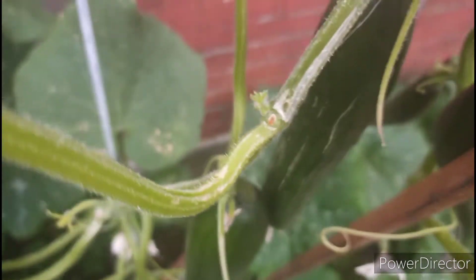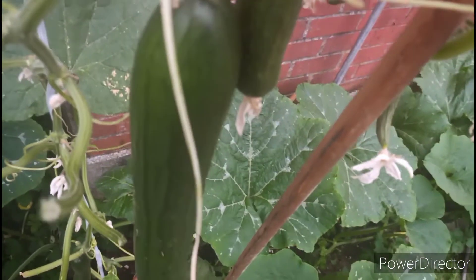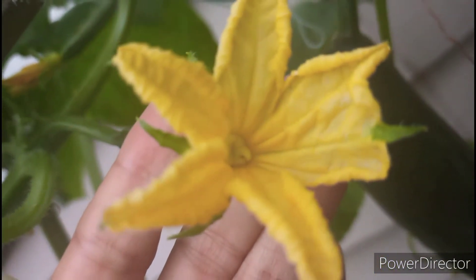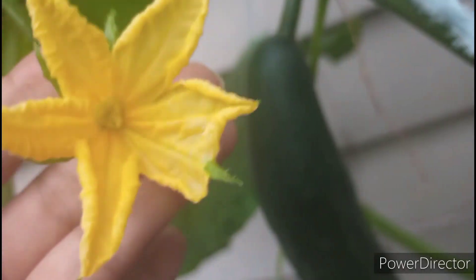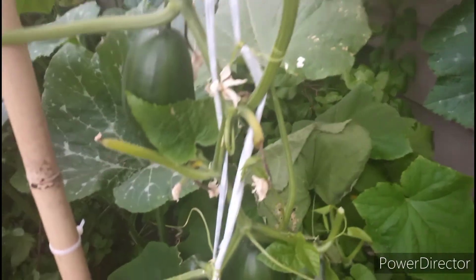After I cut out the leaves, now you guys can see — it's much better. My plants can get oxygen, insects can go inside the flower, and it's much easier for me to pour the water with no obstruction. And also easier for fertilizing.